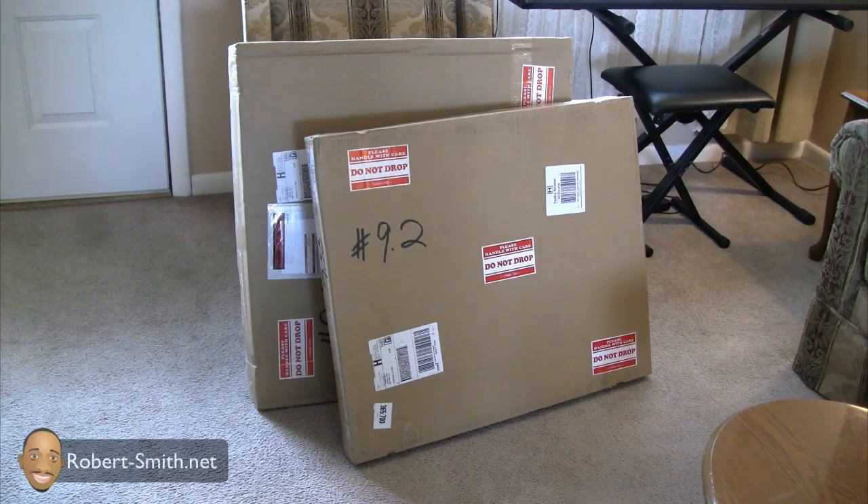Hey guys and ladies, in front of you are two solar panels that I won in an auction. I ended up saving about $100 on these two solar panels — one is a 45 watt professionally made solar panel and the other is a 55 watt professionally made solar panel, purchased from a company named UL Solar.